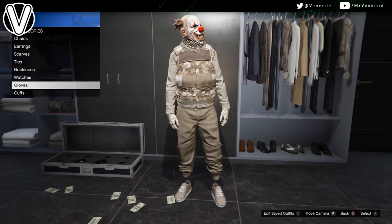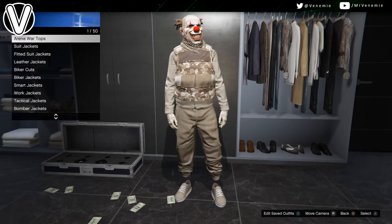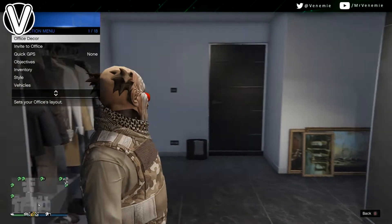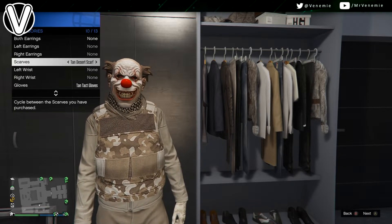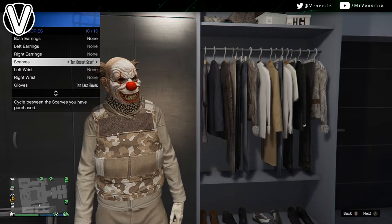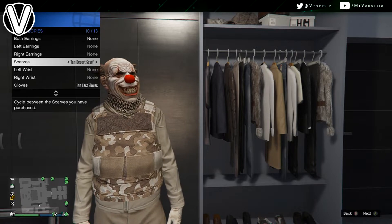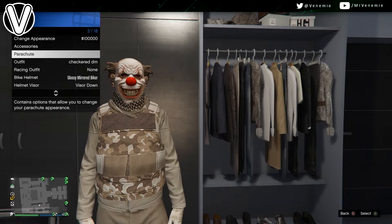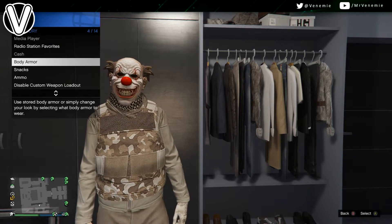Obviously, mask and upper body-wise — if you open the interaction menu and go to the body armor section, go to show body armor and put on super heavy body armor. However, this is for the look without a utility vest. It looks really, really nice — let me know what you think of it. For the mask, obviously the sinister clown mask. But if you try to put on a utility vest with this jacket, it will not work.